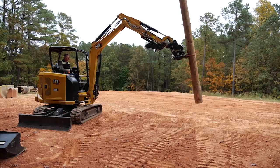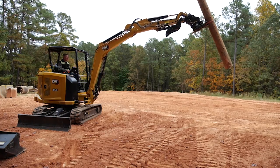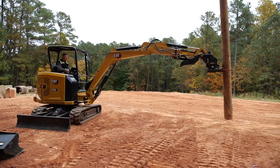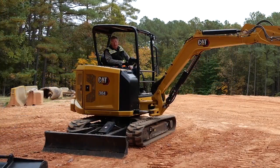So let's see how it does at full stretch over the side. Watch the machine — full stretch, TRS on a next-gen 304. No problem whatsoever.